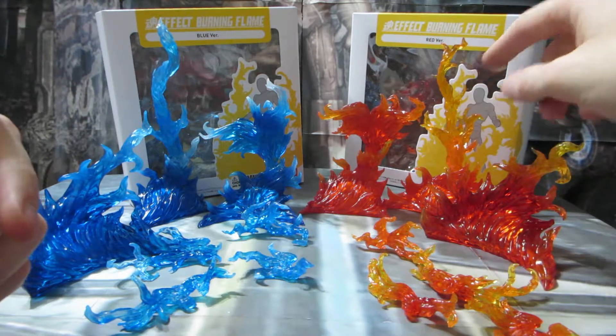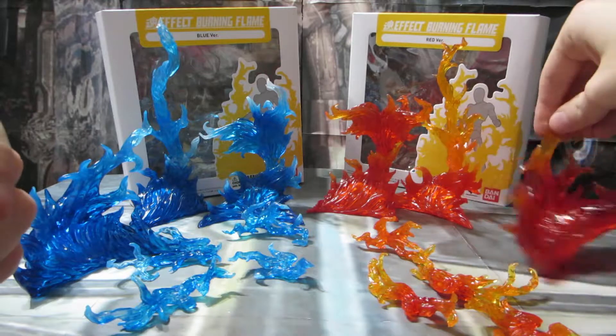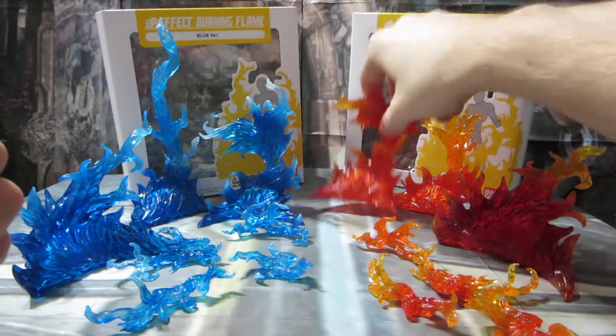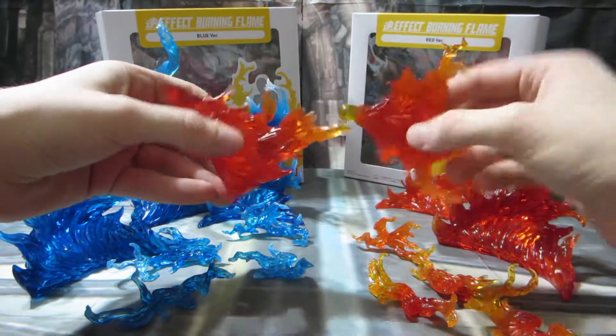There are three big pieces. Two of these big pieces are individual pieces and have a ball joint that they can move and separate on. The third one is one solid piece.